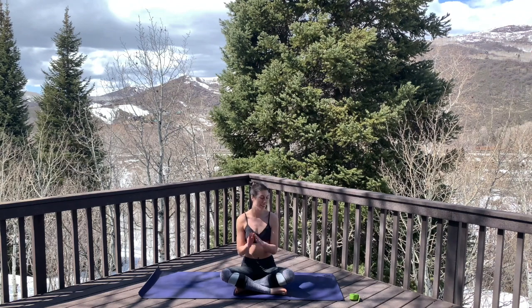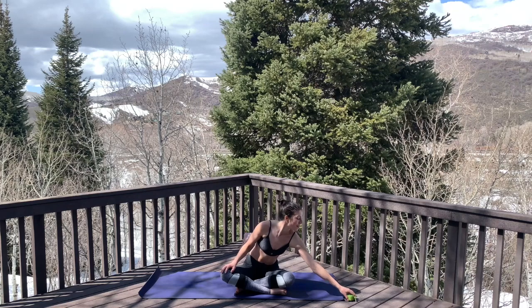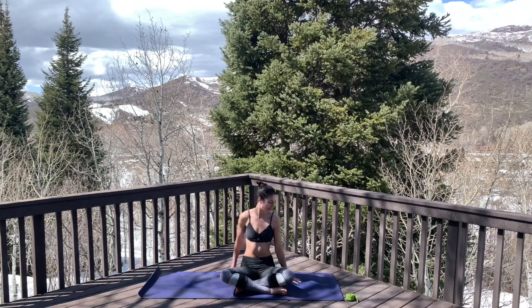Thank you for joining me today for this gentle yoga flow. Today we'll be needing a strap, and if you don't have one that's okay — just use a towel or a t-shirt. Meet me here on the mat.